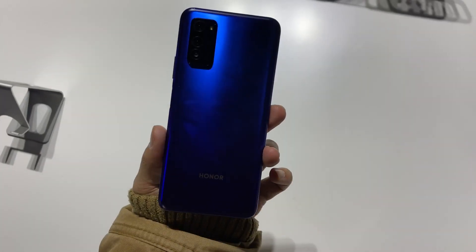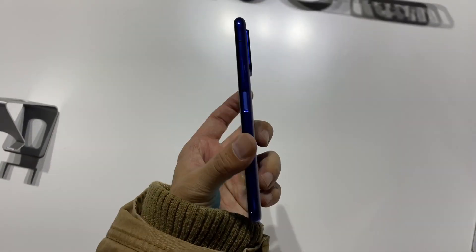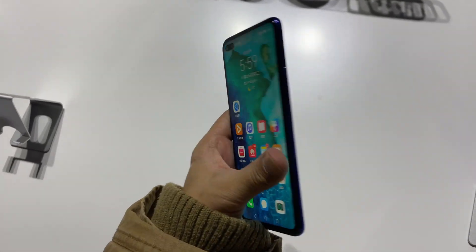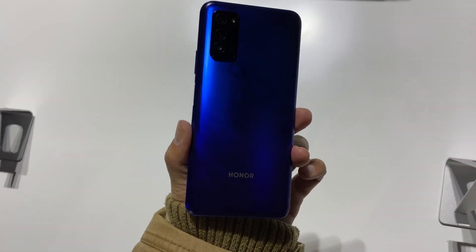Another new addition to the Honor V30 this year is wireless charging support, along with wired fast charging up to 40 watts. Wireless charging is around 20 watts, which is actually faster than the iPhone 11 Pro.